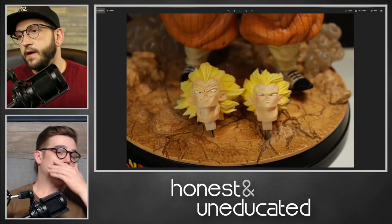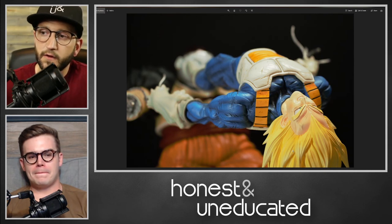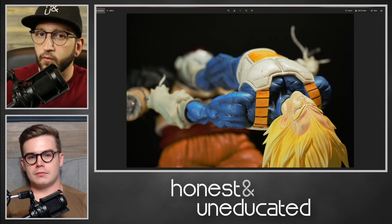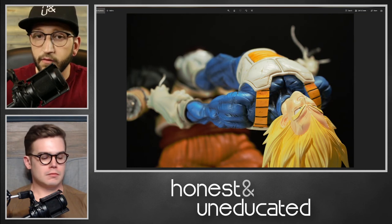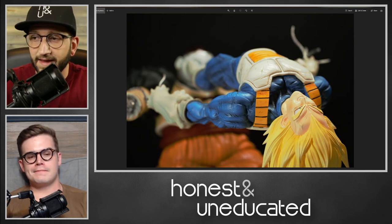I would say this is my second favorite piece — my Goku Black UK Studios piece, which I also have a review up for on the channel, is probably my favorite one. I do have another review of another KD Collectibles piece coming out soon, so stay tuned for that.